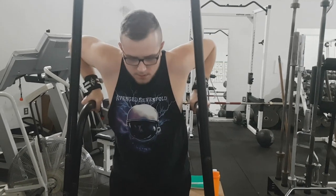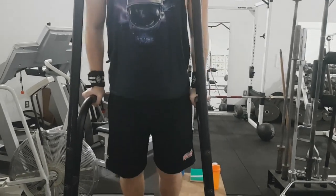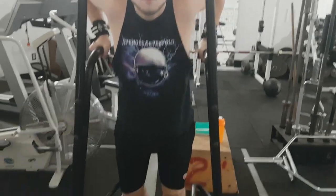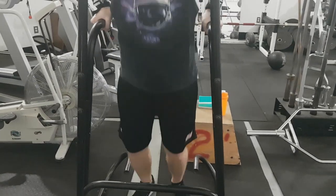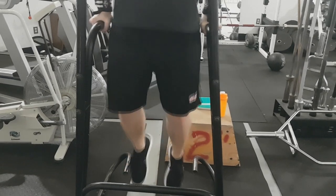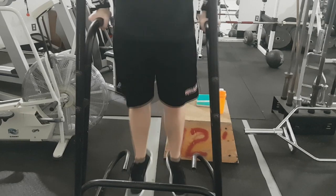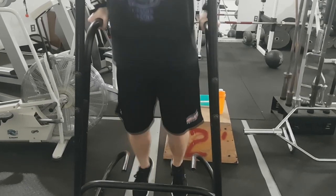Find that station where those bars are — you don't need the padding for your knees, you're just looking for the two bars, as if you're going into a full chest dip. Start with a bit of a bend in your knees, grip the bars firmly so you're a little bit lowered and your elbows are bent.